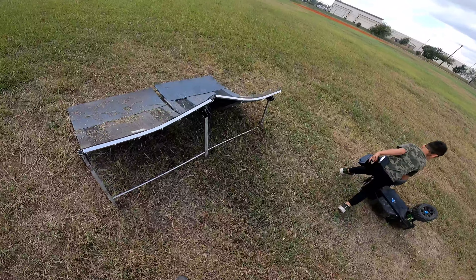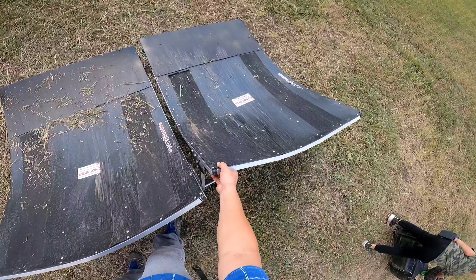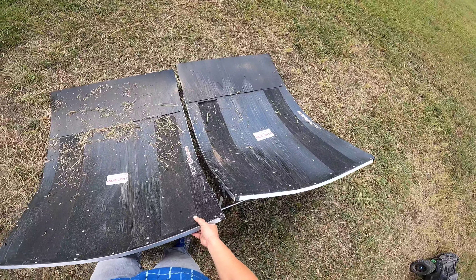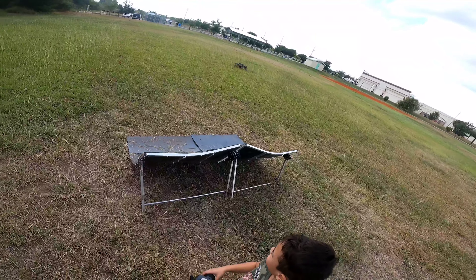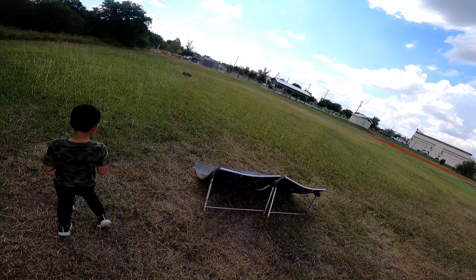I hit the ramp sideways, yeah. I hit the ramp sideways — I don't know, I don't know. You're gonna come back and wait. Where's my car? Right there.